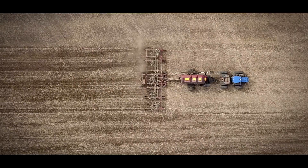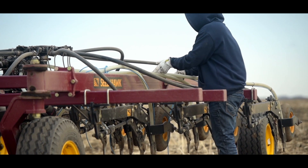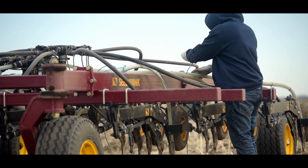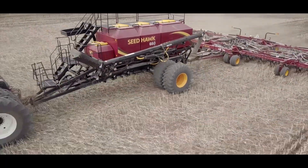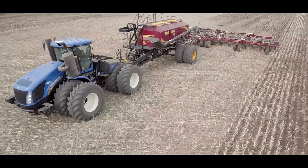Lentils are typically planted in early May. We try to get them in the ground relatively early because getting them planted early typically lends itself to being ready to harvest in mid to later August. Common practice in Western Canada now is to seed the crop directly into the stubble of the previous crop. By doing that we're always maintaining a protective cover over the land to protect the topsoil.